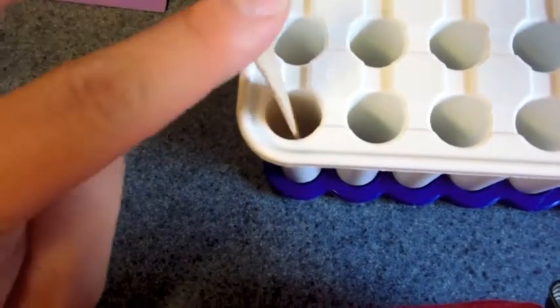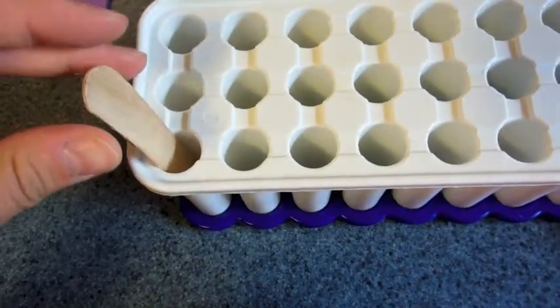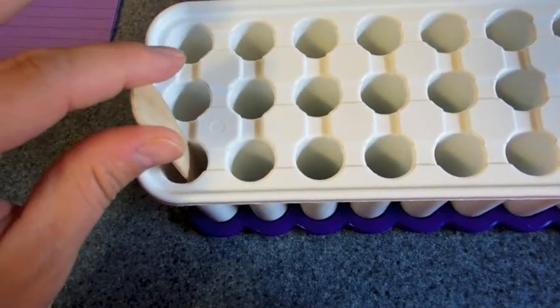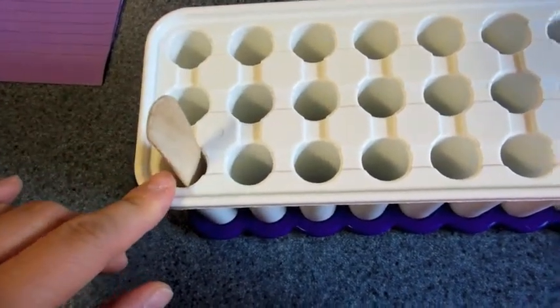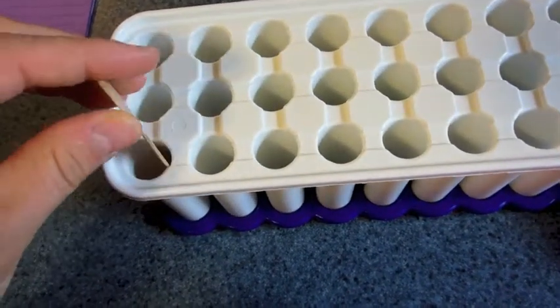They stand up very nicely when they're full. And then I have small homemade popsicles so that when he wants one, I don't feel so bad about him having one since it's all natural and homemade — all those good things, real fruit.